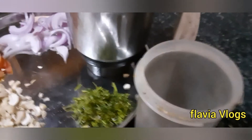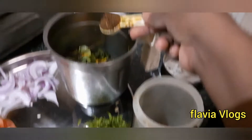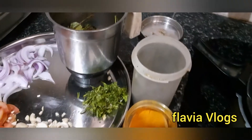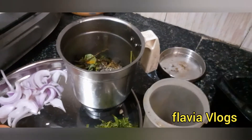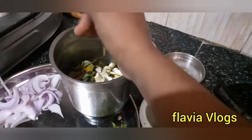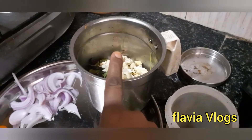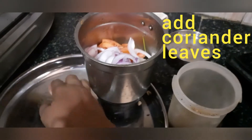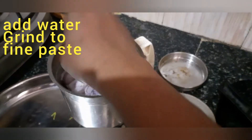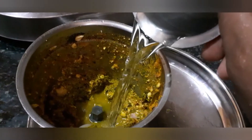Add a little turmeric powder, pepper powder, cashew nuts, add some tomatoes, onion, add some ginger.